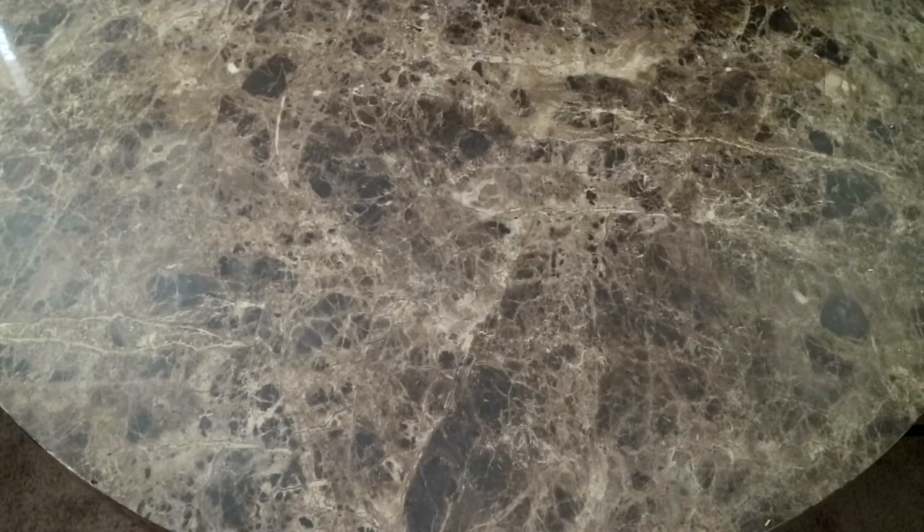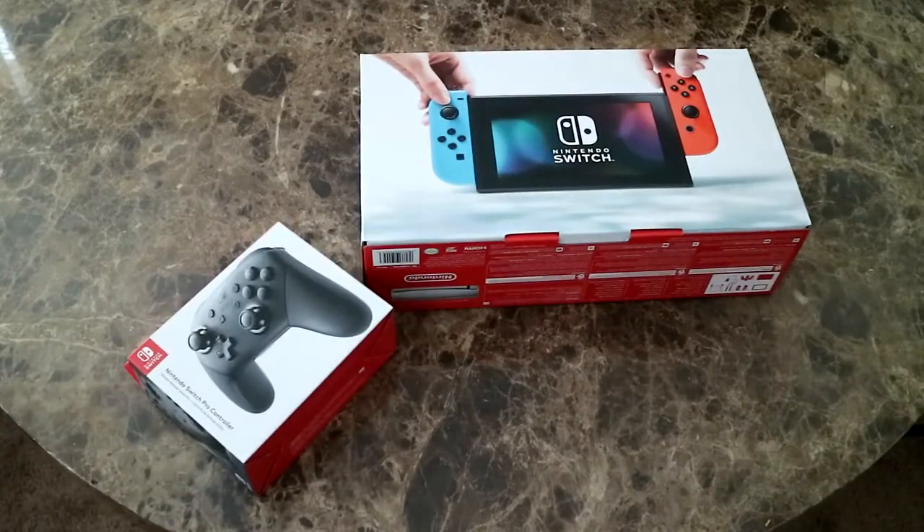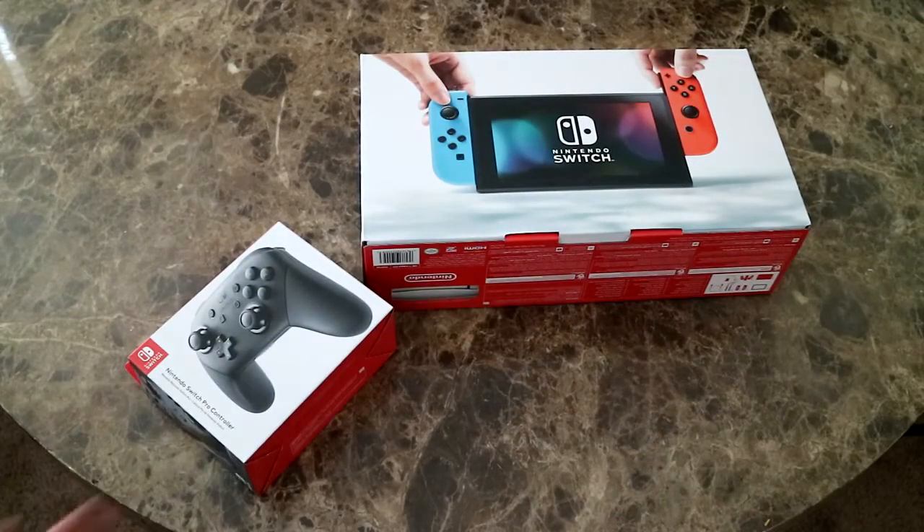Yo, what up, DJ Killer Cream Star here, and today we're gonna be unboxing the Nintendo Switch. So without further ado, let's just dive right into this.